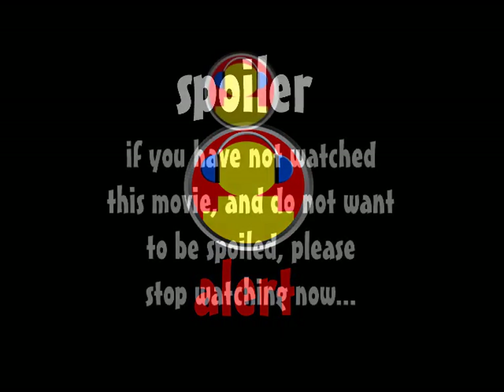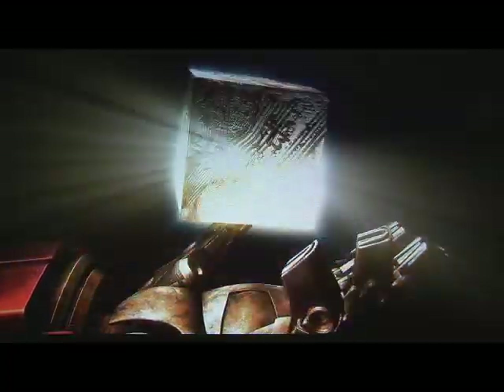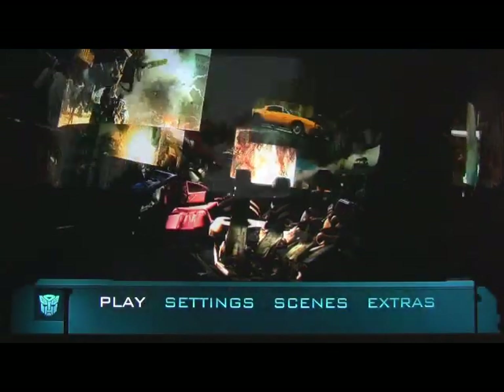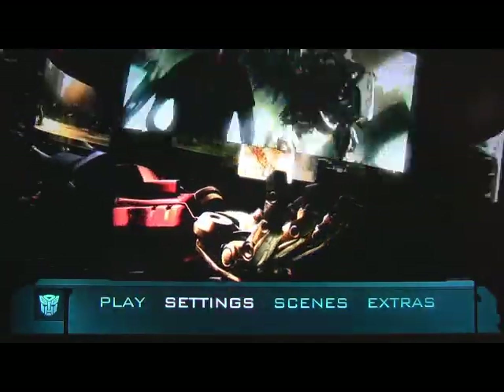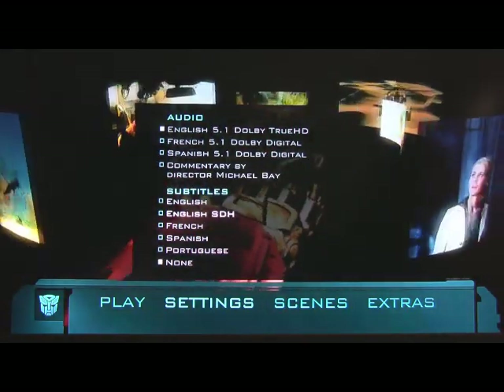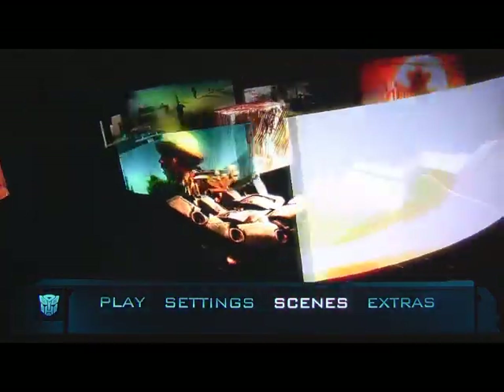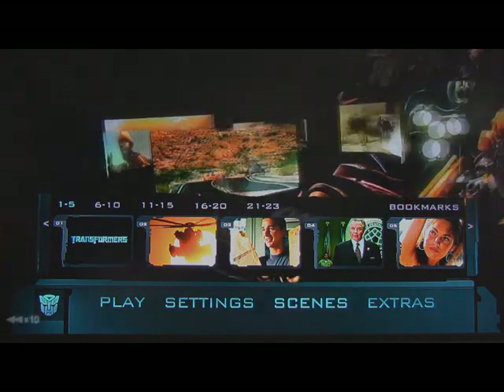So let's get into the Blu-ray Disc. What you got here on disc one, for extras, is you have a HUD display, and basically what that is — you're watching the movie with almost like a pop-up video.